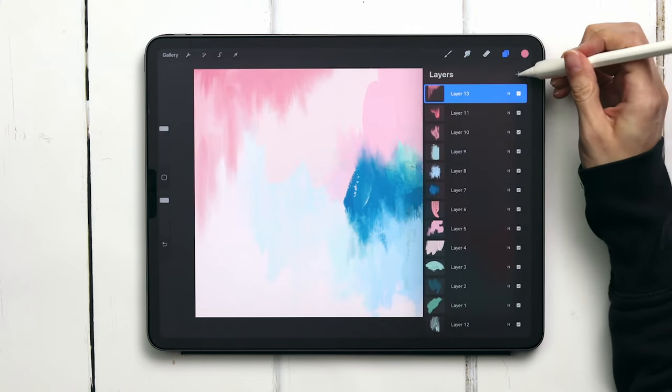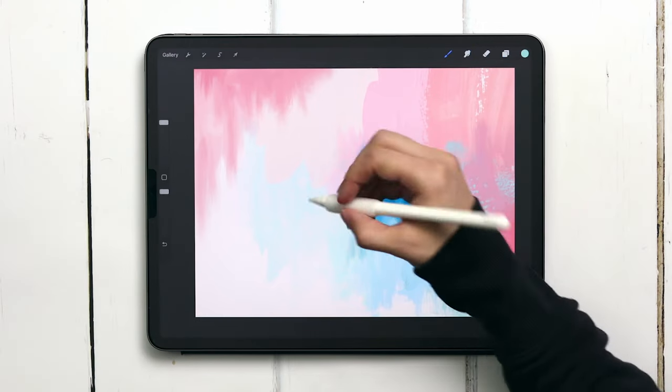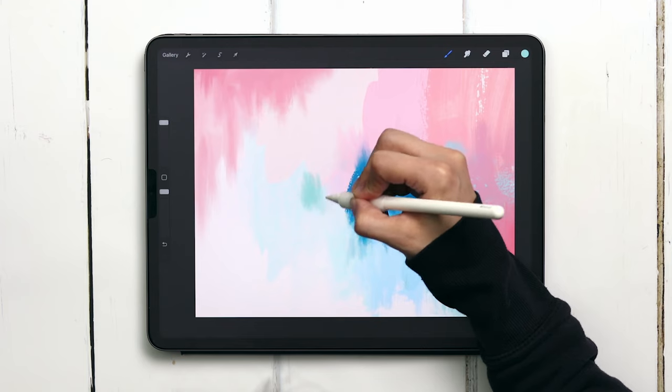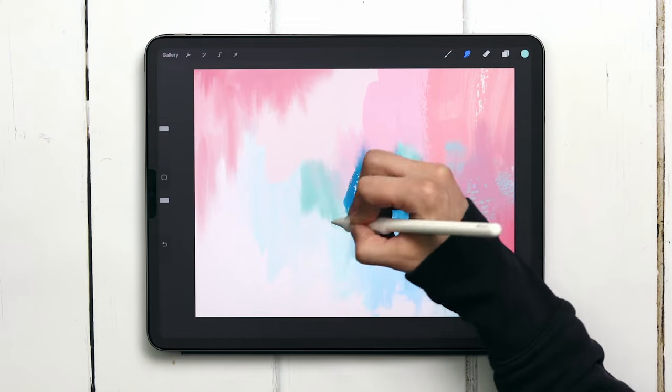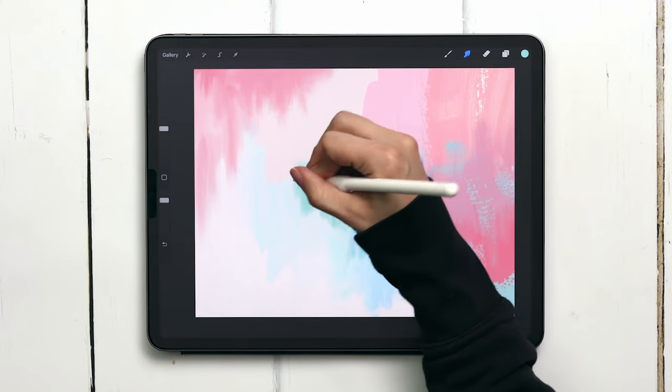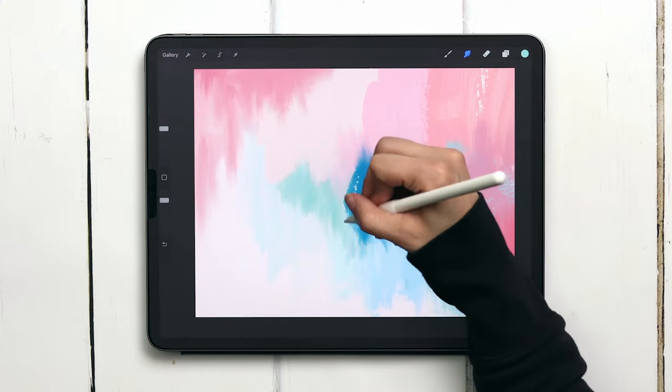So I'm just color sampling that and on a new layer up at the top I'm going to paint it in the same exact way I just did the pink. I'm adding some more color in here, but I want to make sure it's retaining the same type of texture and blending qualities that I have throughout everything else.